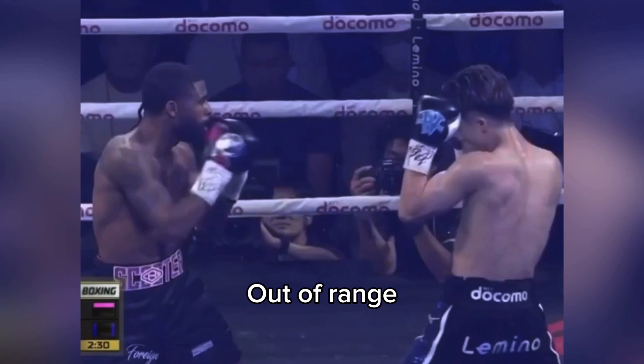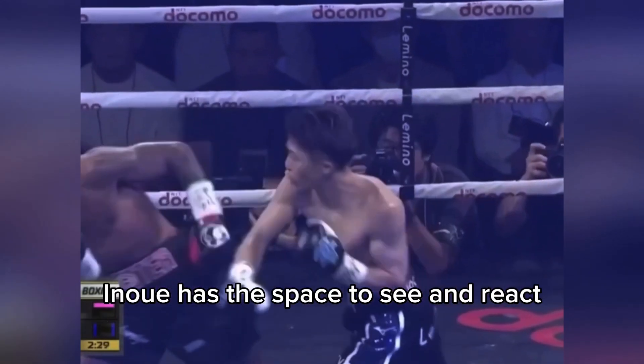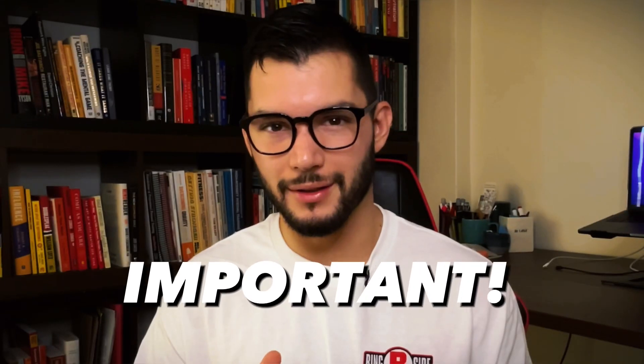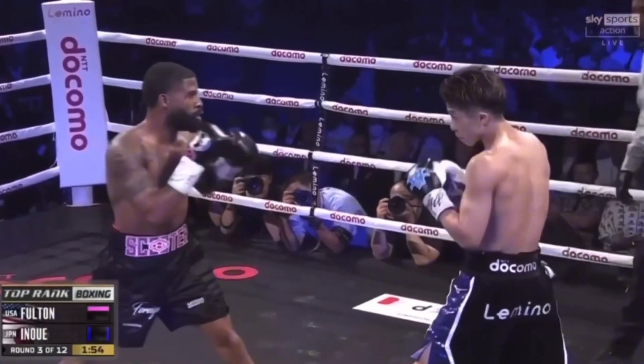We need to be outside of punching range in order to see that punch coming and be able to counter. Being too close will not allow you the time to react. Notice Inoue's stance and demeanor — he is like a wolf stalking his prey, ready to attack. If he were too relaxed doing this technique he wouldn't be able to react and attack on time. Without the proper distance and a solid stance it will be harder for you to counter as they step in.